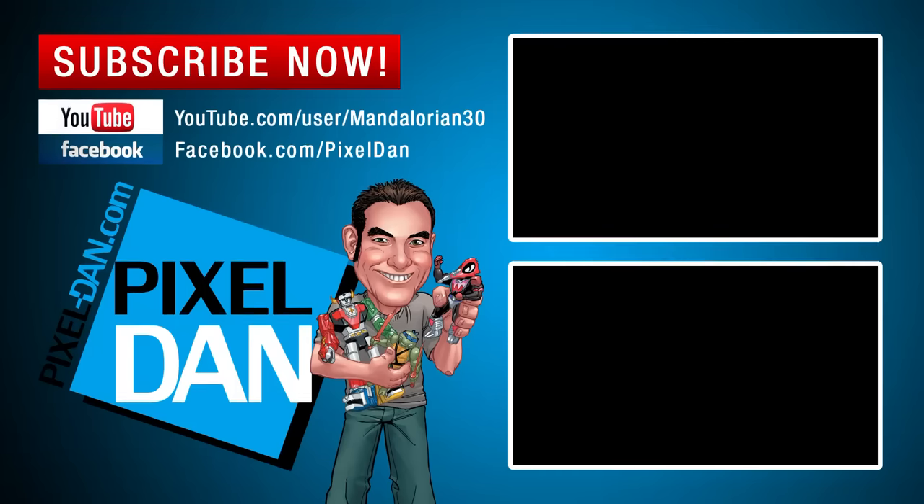Hey guys, did you enjoy this video? Then why not do me a favor and hit that like button? Feel free to leave me a comment and let me know what you think of these figures. And don't forget to subscribe so you never miss out on one of my Ninja Turtles reviews. Until next time, my friends.